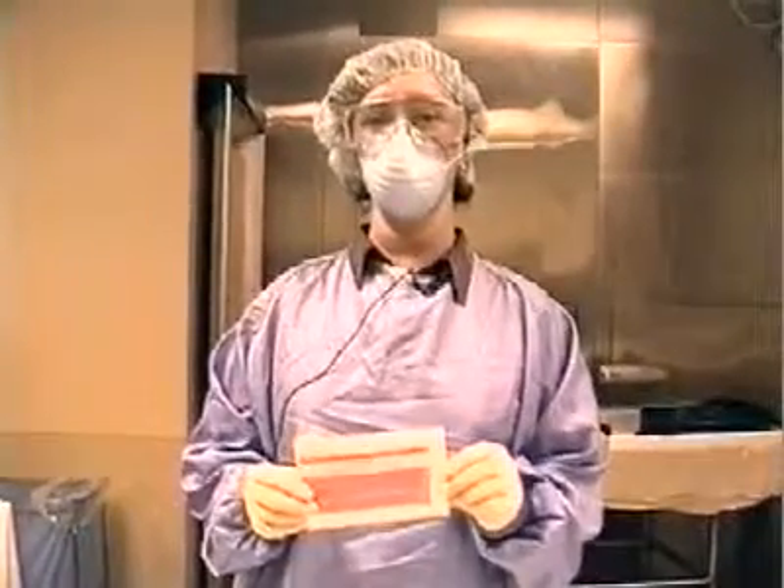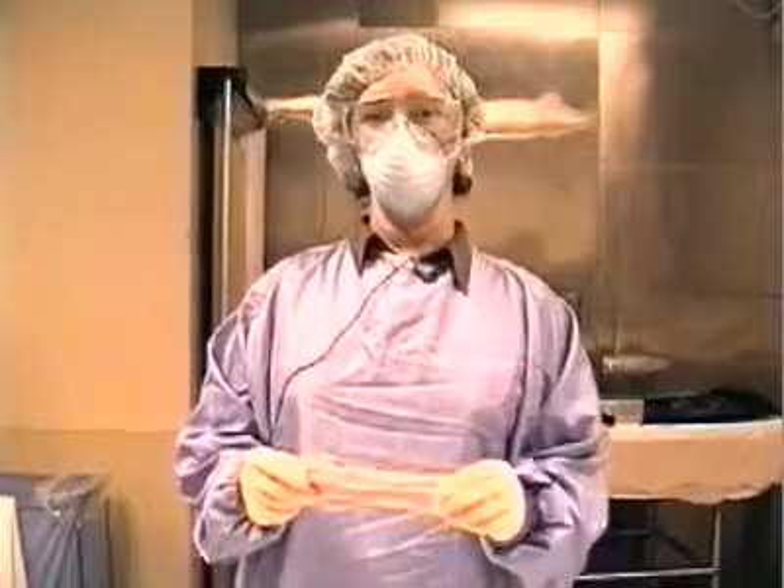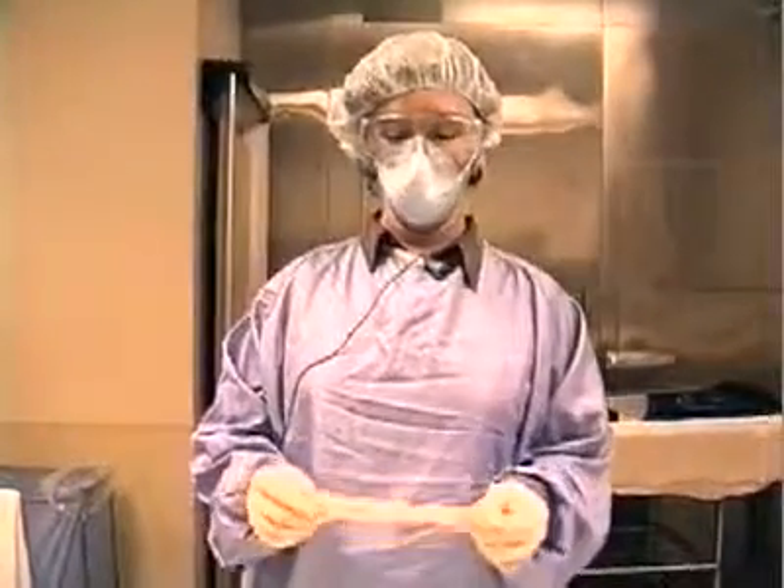Be sure to remember to attach the unopened remover package to the patient for later use in the hospital. Slide it into a pocket, or attach it with an elastic band or tape to the patient. The remover is sterile, so don't breach the package until the device is going to be removed.